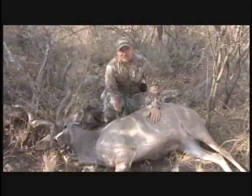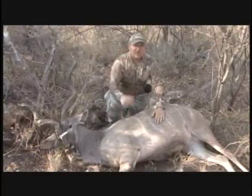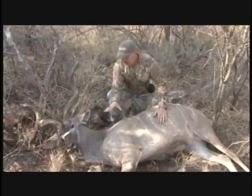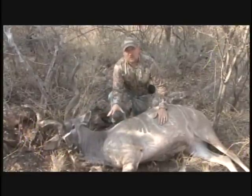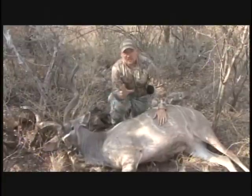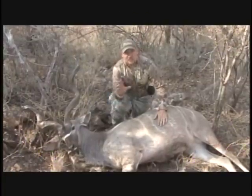As you can see, I've been blessed and fortunate enough to come to Africa, much like you there at home. Now that everything is done, we've recovered our trophy, and we've taken great trophy photos — as many as possible, because you only get one chance for those. It's time to skin it.